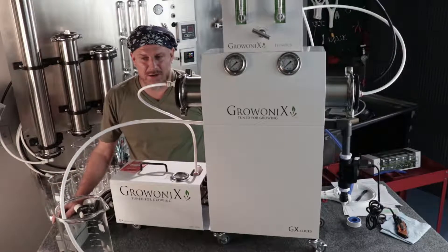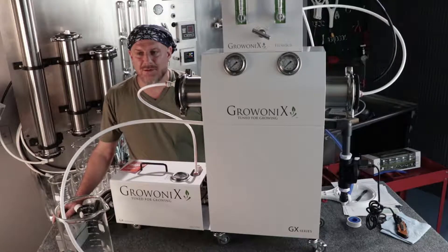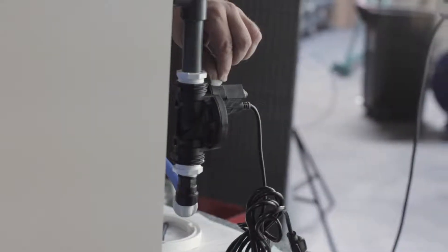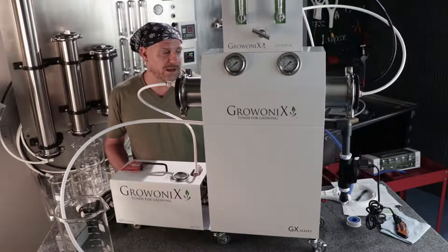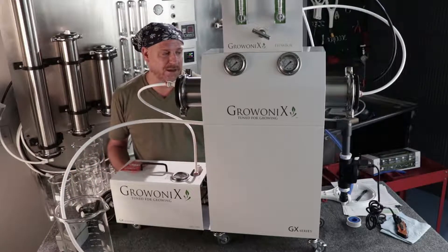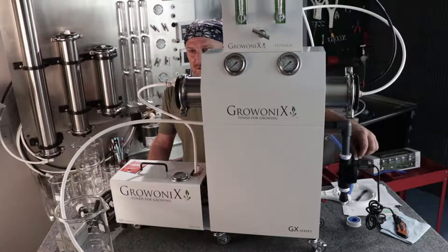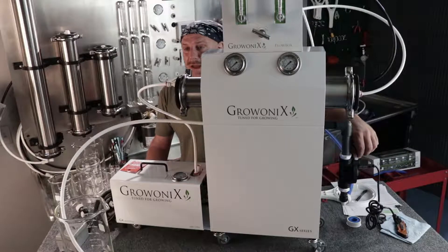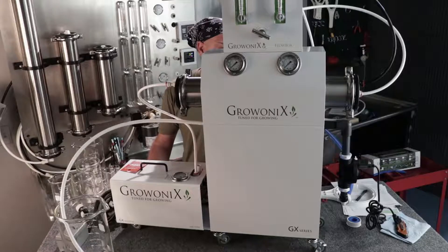To run water through a filter here, you have to open the manual override on the solenoid valve, which is over here — this little switch right here. You're wondering how you're going to get water through it to flush a carbon filter without powering up the solenoid valve. Well, the solenoid valve has a manual override switch on it, so if the solenoid coil were to fail or any other issue occurred, you could manually open it and still make water. To manually open it, take the little white override switch and turn it perpendicular to the pipe, just like that.